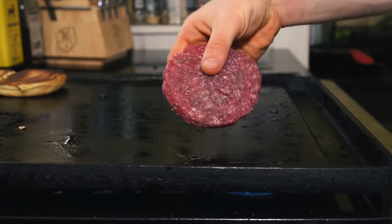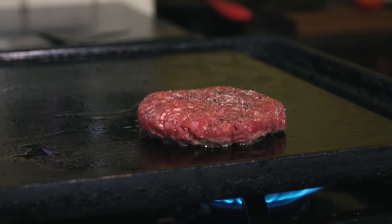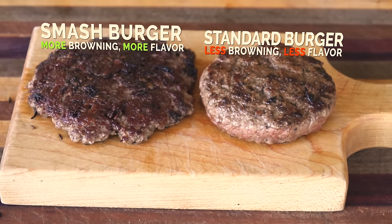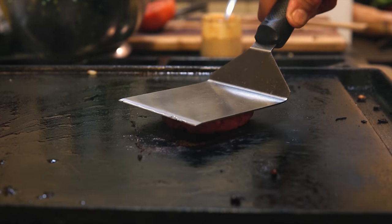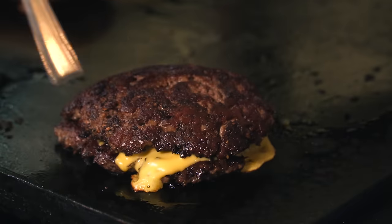If you use a regular pre-formed patty and plop it on the grill, you aren't creating the same amount of browning contact points that you can create by smashing. This leads to a burger with less browning and fewer flavor compounds. By smashing the burgers, you get a more uniform crust across the whole patty.